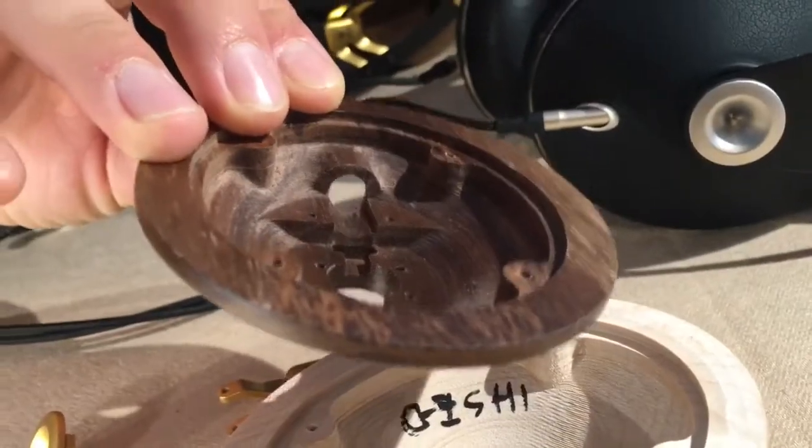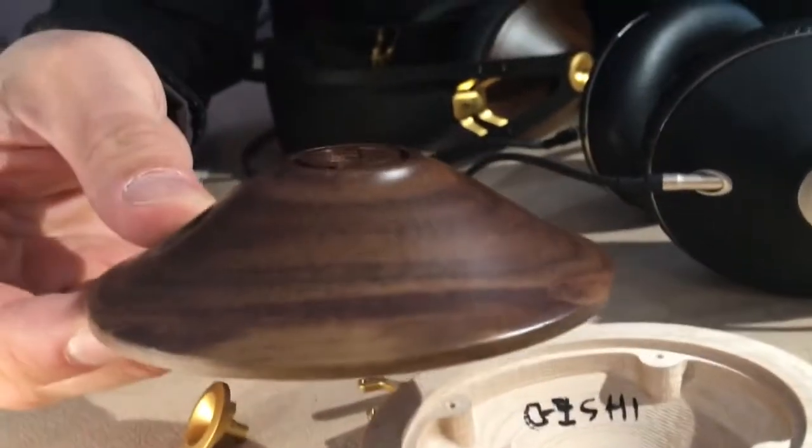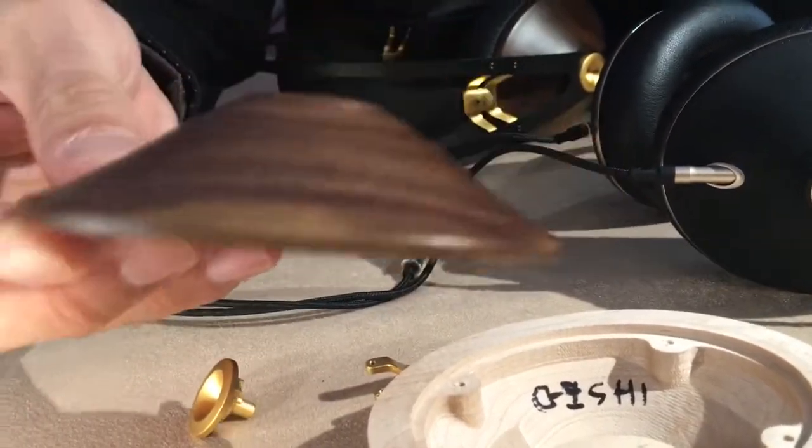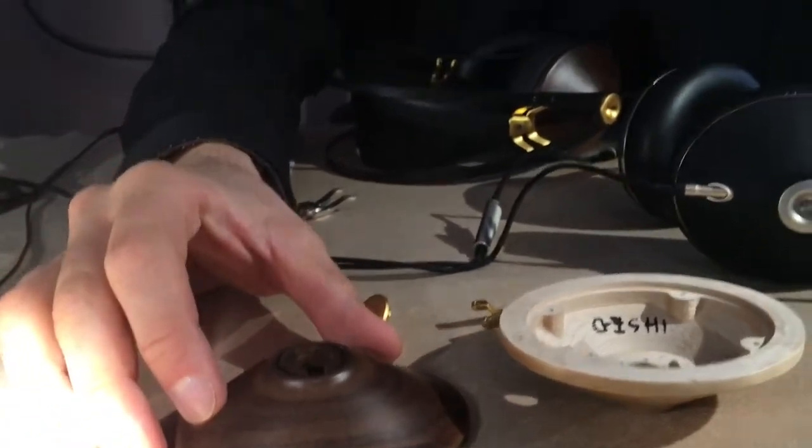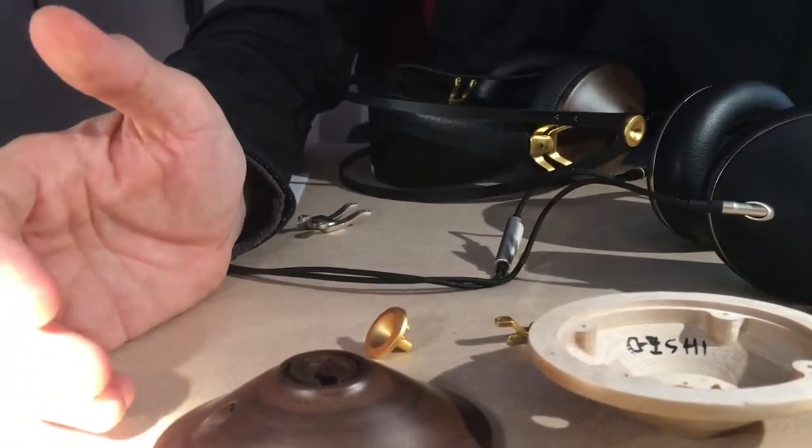We love wood, but we didn't choose wood because slapping it on would simply increase the quality of the sound — that's not true actually. You have to really work with the wood. Basically, you have to tune things according to how this material resonates.